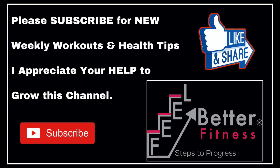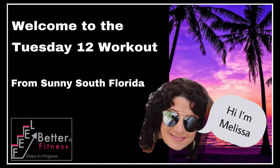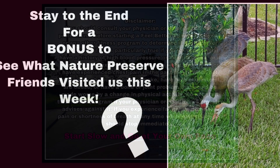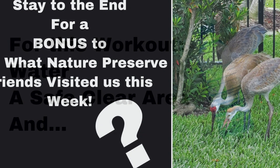Hi, I'm Melissa, owner of Feel Better Fitness. Welcome to our Tuesday 12 workout from not-so-sunny South Florida today. We had rain and had to cancel our group class, but the ladies will be back next week. Check with your doctor before starting a new exercise plan. Stay to the end to see what Nature Preserve friends visited us this week.